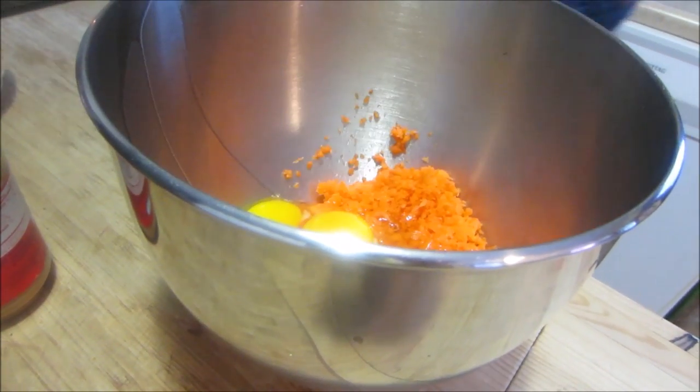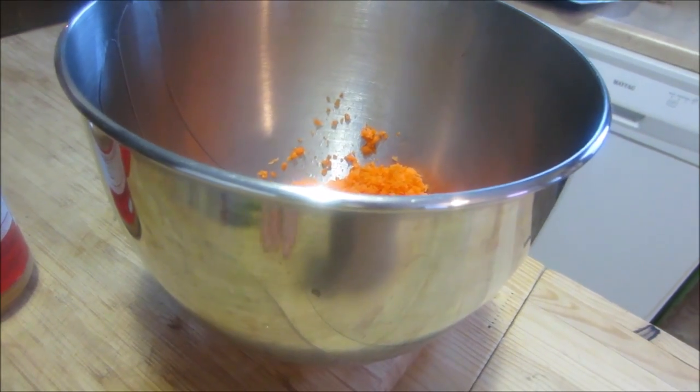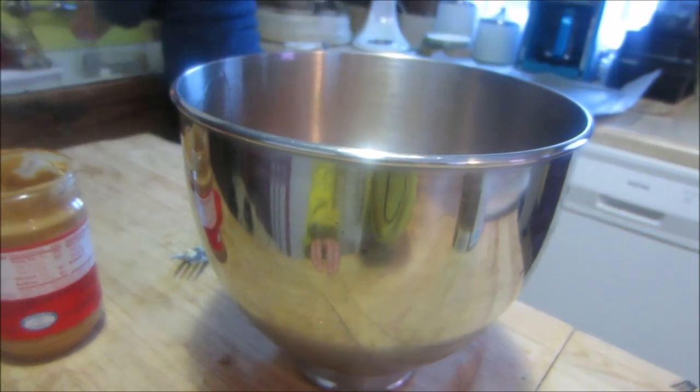The next ingredient is eggs — put them right in there. After you use eggs or meat you always want to wash your hands pretty well with soap, even though they're organic and local — you still want to be sanitary about this whole process.